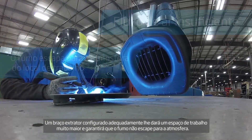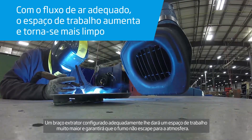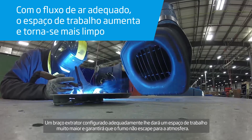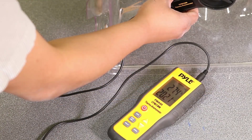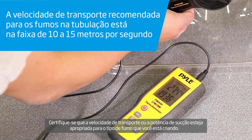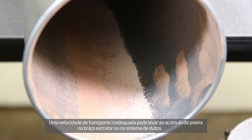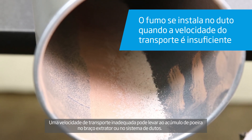A properly configured extraction arm will give you a much larger working space and ensure that fume doesn't escape into your workplace atmosphere. Make sure that the conveying velocity or suction power is suitable for your type of fume that you are creating. Improper conveying velocity can lead to dust buildup in the extraction arm or duct system.